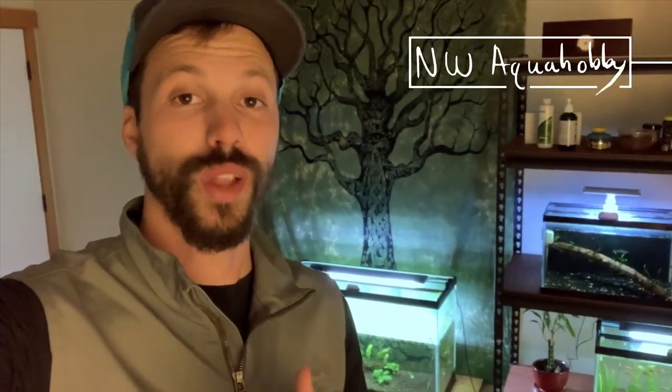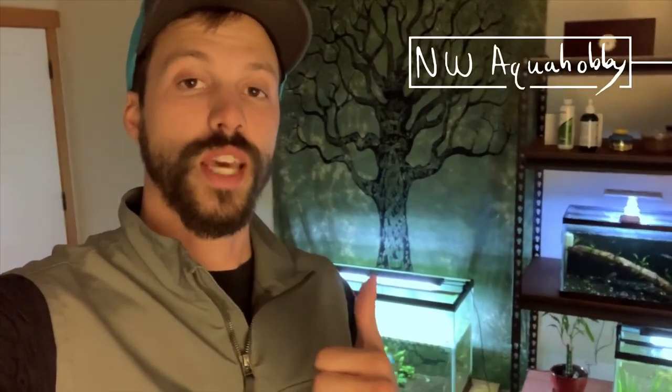What is up YouTube? I'm Will and you're watching Northwest Aquahobby. If you're new here, why don't you do me a huge favor — if you like this content, go ahead and give it a thumbs up and subscribe to the channel. So that's my shameless plug for the video. Let's go ahead and dive into the content.